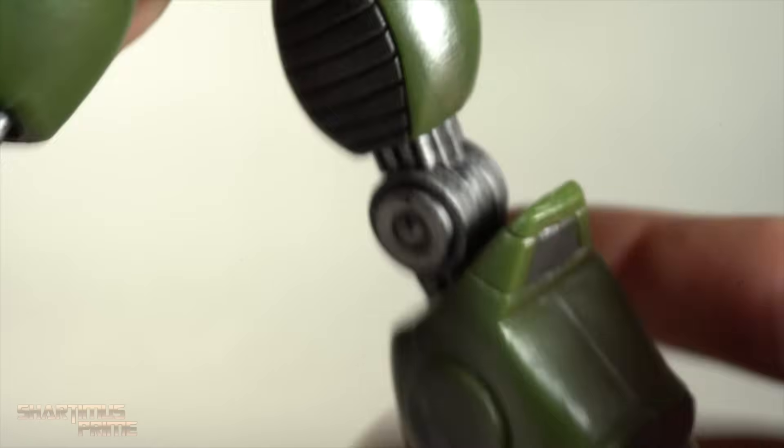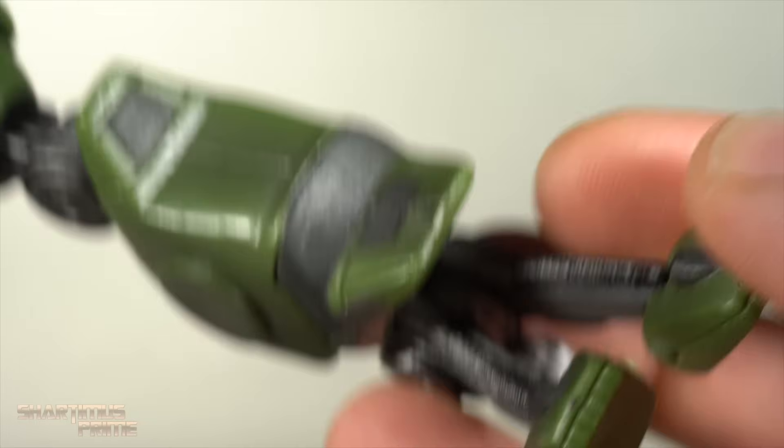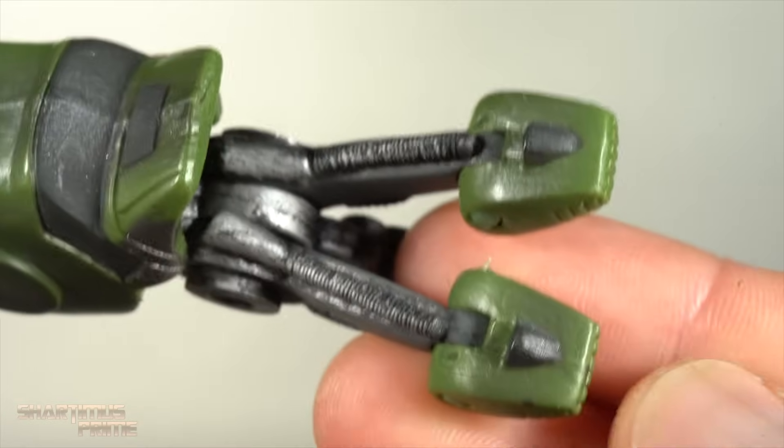No peg holes at the bottom of the feet, but look how loose these legs are — jeez, awful with the looseness. Anyway, let's get a look at the articulation.